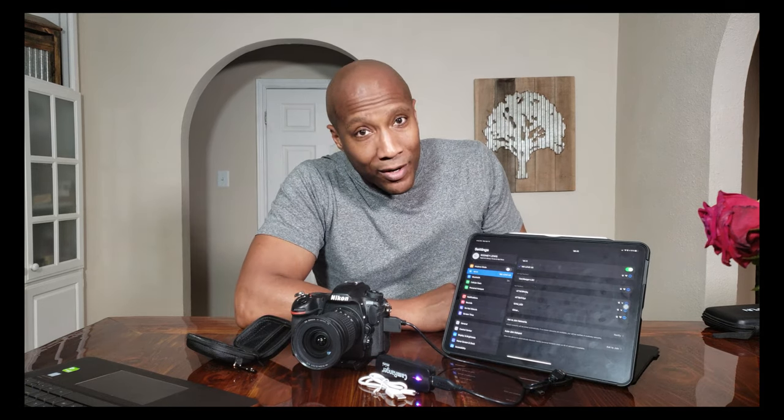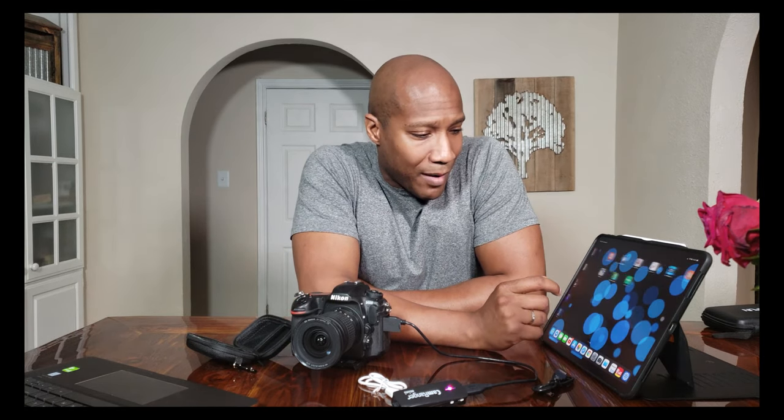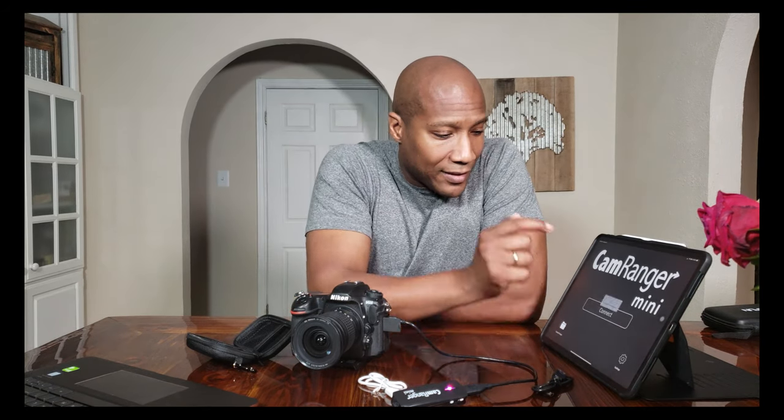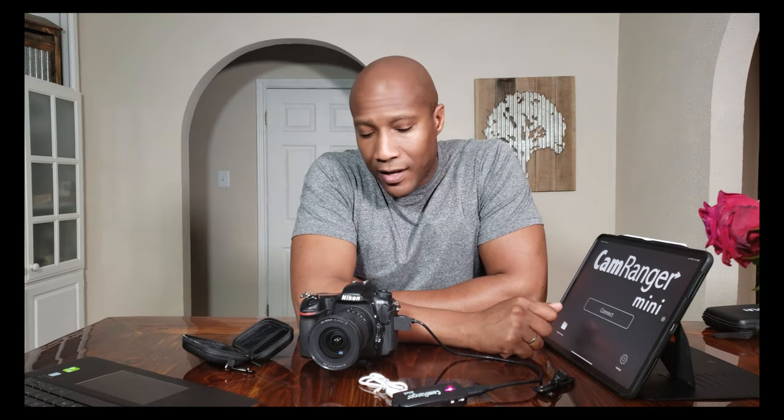You'll see 'Camera Ranger LSC' — push that. I've already put in the password, which is on the bottom of the device. Once you're connected, Camera Ranger has its own app. Hit connect — got an error, of course, because you have to have the camera on first. Hit OK, give it a second, hit connect, and it starts up.